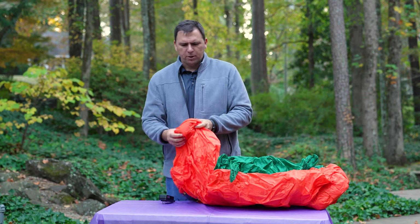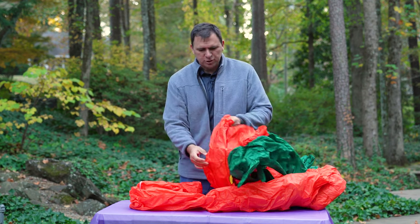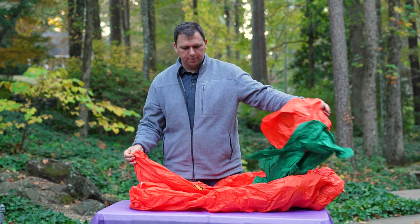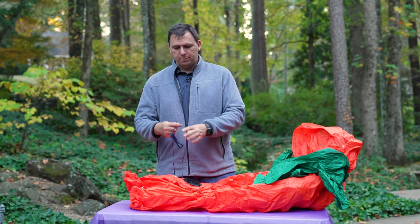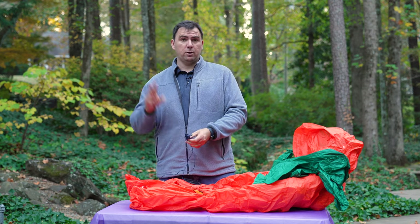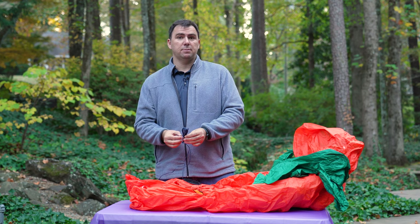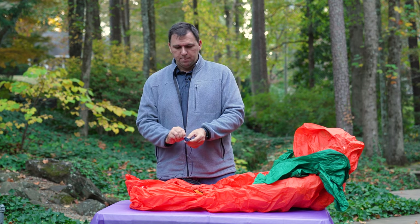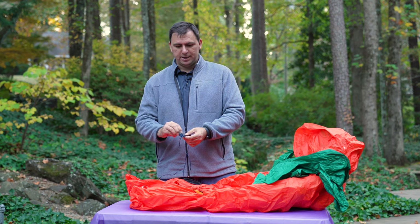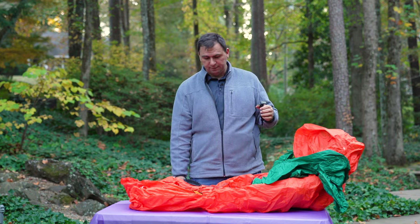Part of the reason it's so heavy is it does have some bean bag weights in the bottom, which is good because I was concerned about how such a large inflatable is going to stand. In my display I'm going to have it going over the driveway, and I figured we're probably going to need to build some additional support. But there is only one way to find out — plug it in and see what it looks like once it's inflated.